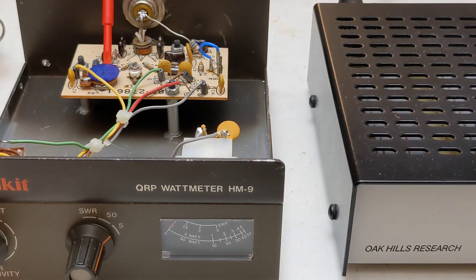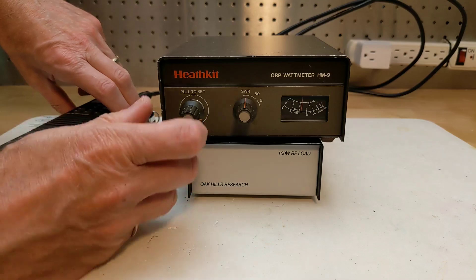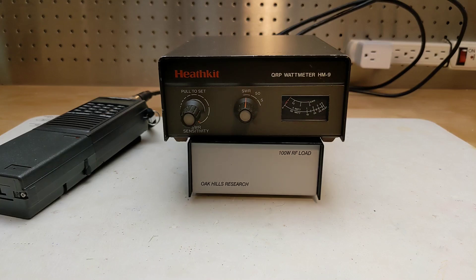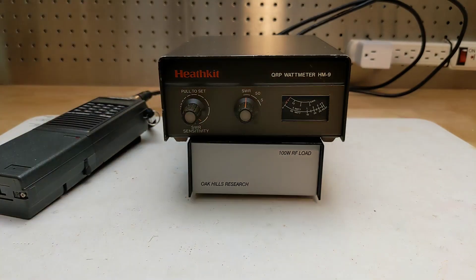Alternatively, if you have an accurate RF watt meter to use as a reference, you can calibrate it to match that watt meter's reading. To operate the unit, connect a transmitter or transceiver to the input jack and an antenna or dummy load to the output jack. For SWR measurement, select the SWR range, pull the SWR sensitivity switch out, key the transmitter, and adjust the SWR sensitivity knob for a full scale reading. Then push the SWR sensitivity knob in and read the SWR value off the upper meter scale — the range is 1 to 3. For power measurement, set the mode to either the 5 or 50 watt range as desired, key the transmitter, and read the output power in watts from the associated meter range.